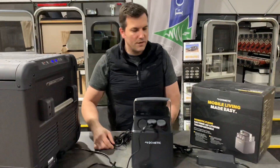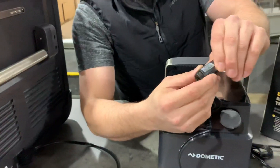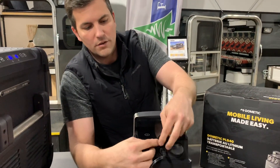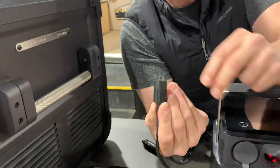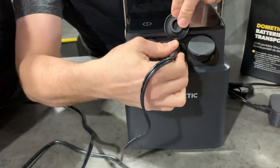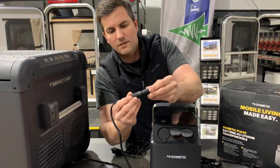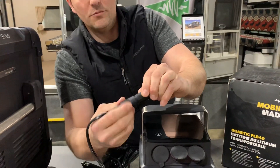An important note about these Dometic units is that they have two different plug configurations. You've got the regular DC, like your car 12-volt plug-in, and then you have this two-pin right here. I'll pull this out so you can see it. This two-pin configuration has a little detent so that you can plug it in and line up the cords properly. This attaches to create the normal DC, so you've got your two-pin or your regular DC. We're going to run this in two-pin mode.